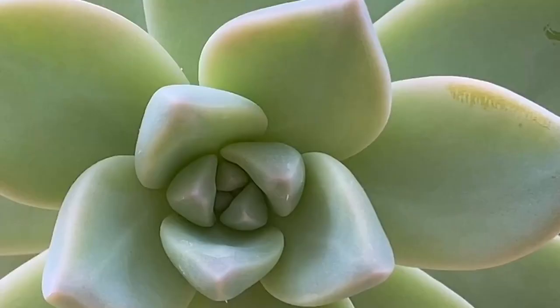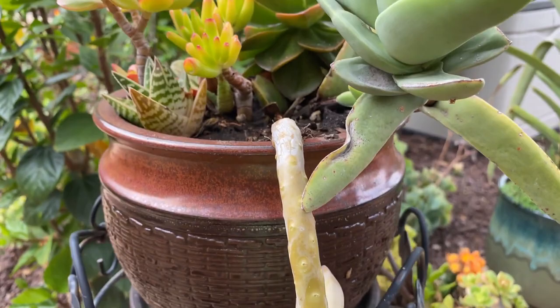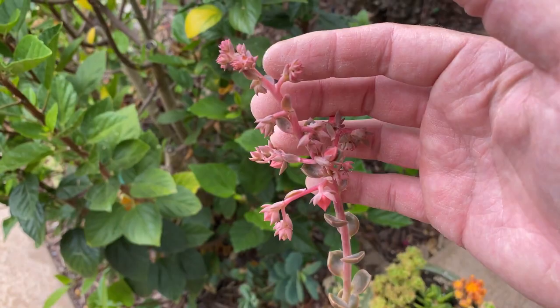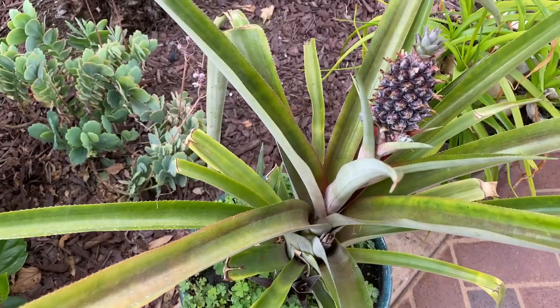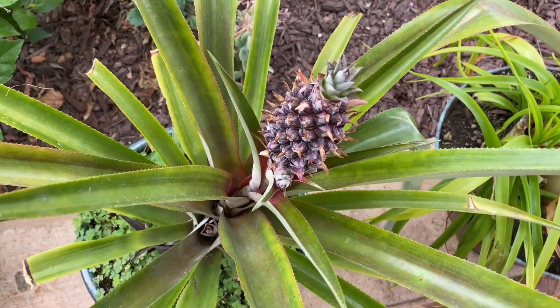I'm noticing some awesome results using the castings and compost tea on our succulents as well — they just seem to have a much better color in just a few weeks. In addition, our sugar baby pineapple — we did a video on this — you can tell there's a huge difference in the leaf color. It's so much more green and healthy looking. Give us a like and subscribe, and follow us on this journey of experimentation using these products on lots of different varieties of plants.